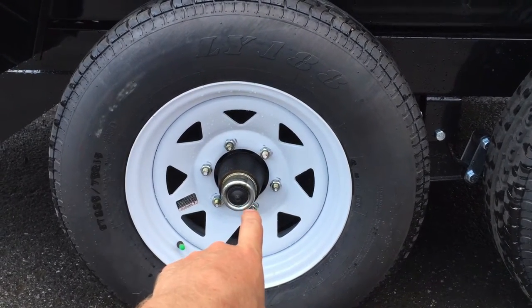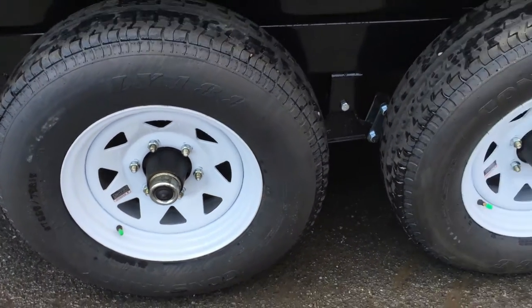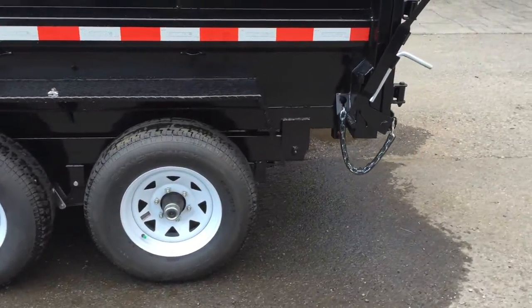Of course on tandem axles, brakes are equipped on both axles. Easy lube hubs are standard as well.